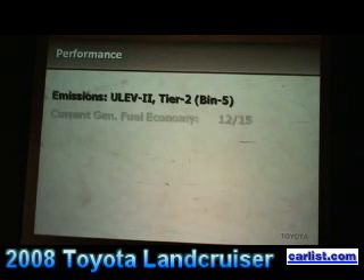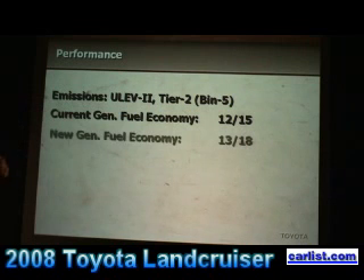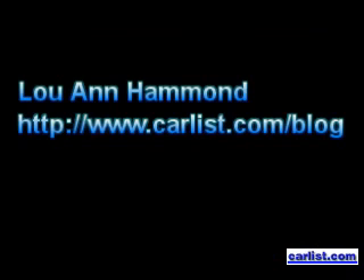Here's another nice benefit. Take a look at this slide — the emissions here are Tier 2, Bin 5, ULEV2, based on the vehicle's size and class. A 2007 Land Cruiser, if we take the EPA fuel economy numbers and convert them to the 2008 standard for testing, achieves 12 city and 15 highway. The new Land Cruiser under the 2008 testing methods will provide 13 in the city and 18 on the highway — with an engine of larger capacity.